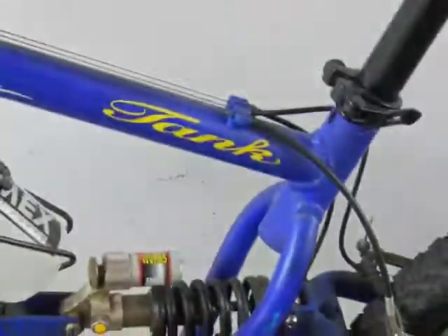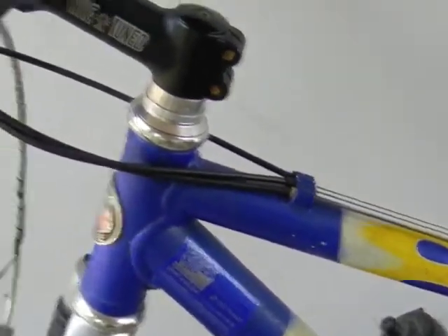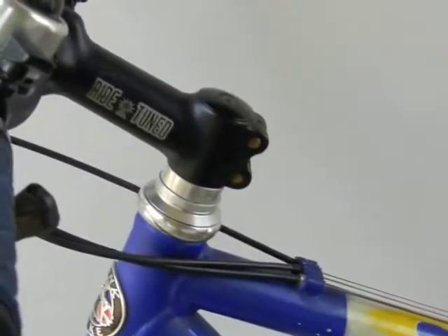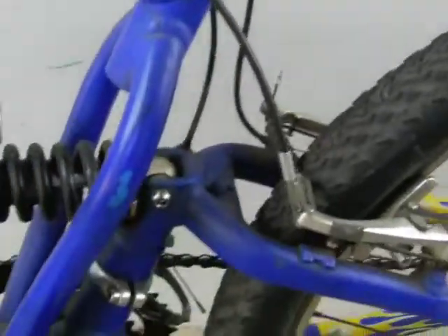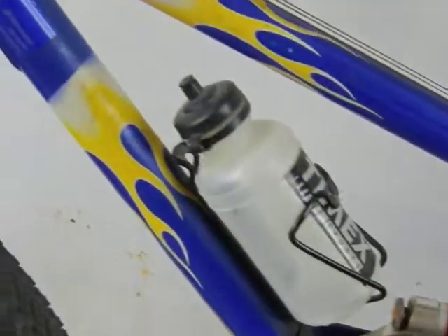I first started a couple of years ago with an ordinary bike just to ride around town, and a friend of mine got a mountain bike and I had a ride of that. That was good fun, but then this dual suspension bike turned up in the shop one day. It was a good price and I thought I'd upgrade and get it.